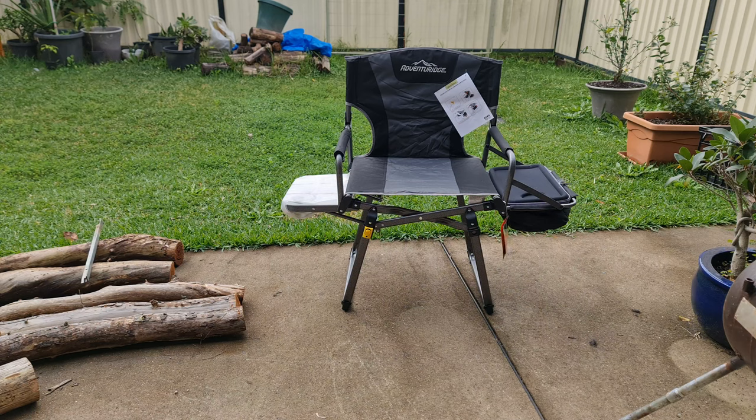Off the bat you can see it's got almost effectively two tables. On the right-hand side, or your left-hand side as you're looking at it, it has a standard fold-out table. And on the other side it's got a little cooler bag and a softer sort of table. You can see it's very similar to an old man emu style chair from ARB. This is Aldi's take on that chair. It weighs 6 kilos, so it's a lightweight. It's good to hold a 135 kilo person and it's 50 bucks at Aldi.